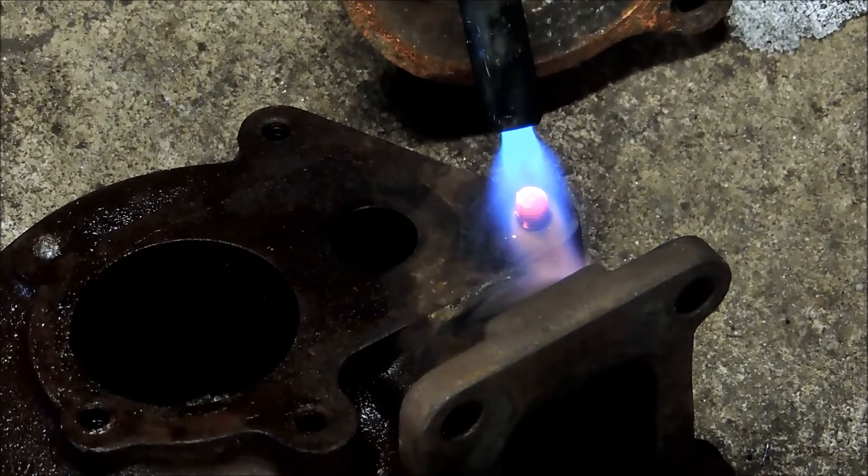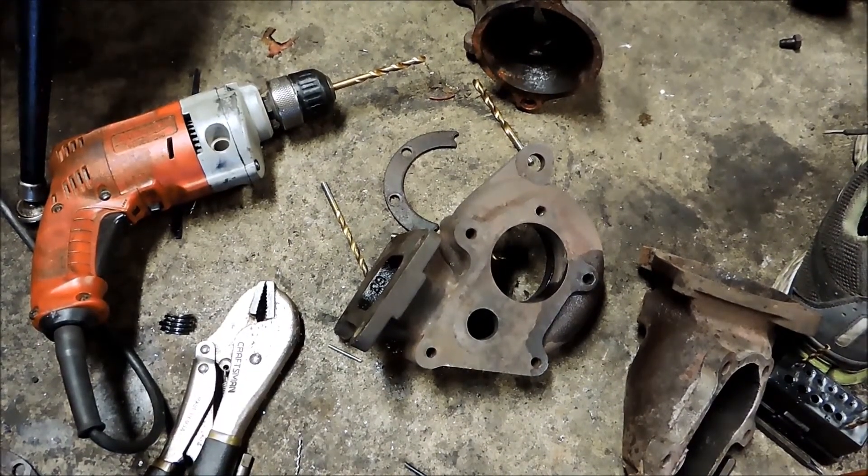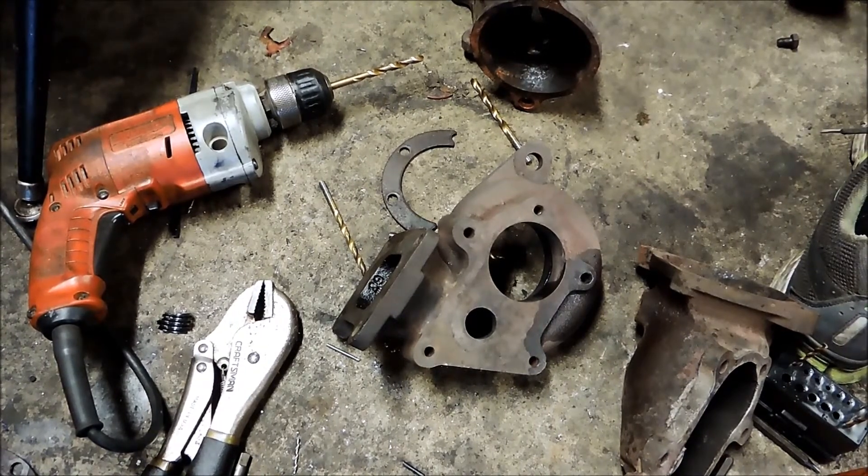I had a couple of bolts I noticed on this turbo that were broken after I shot that first part of the video. I decided to use the most ironically named item on the face of the planet — the Easy Out. That, of course, broke off in there, so now I'm going to do it the old-fashioned way with a little bit of heat and some good old-fashioned vice grips.